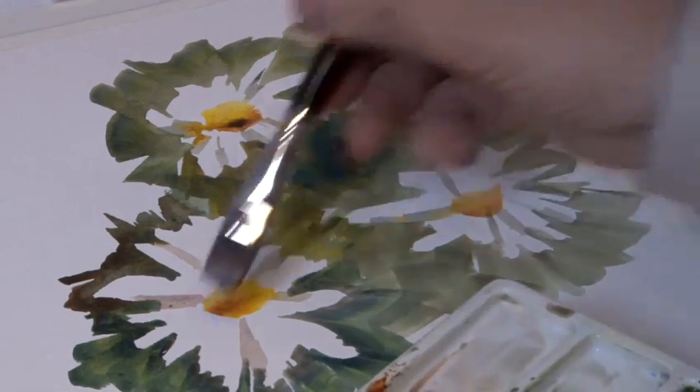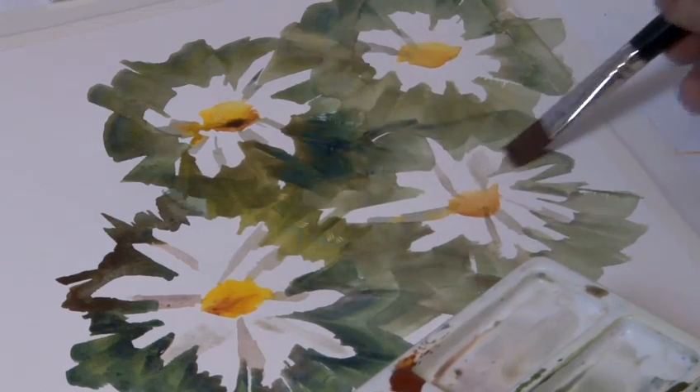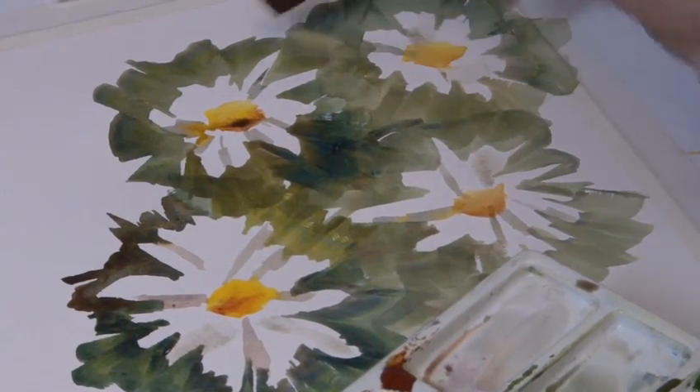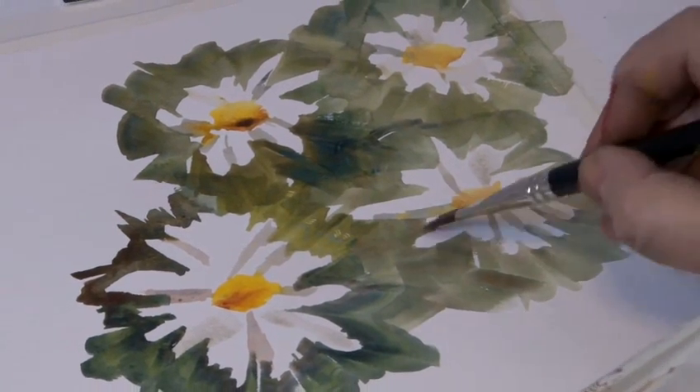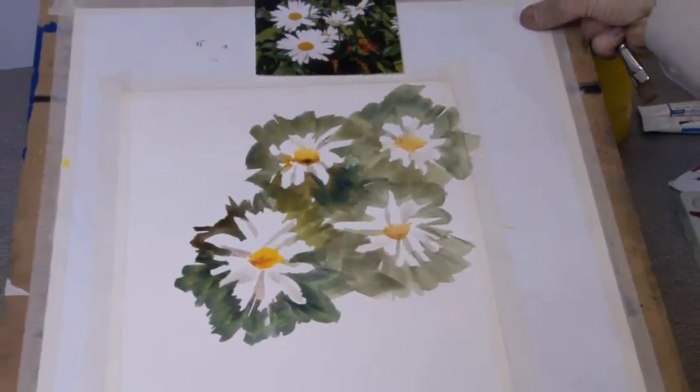And maybe the last thing would be a few more marks to bring out a few tops of petals where there may be a slightly darker area — completing a watercolour painting of a group of flowers.